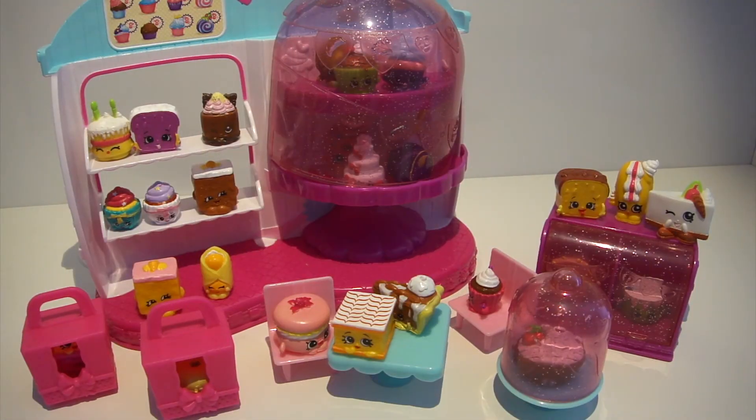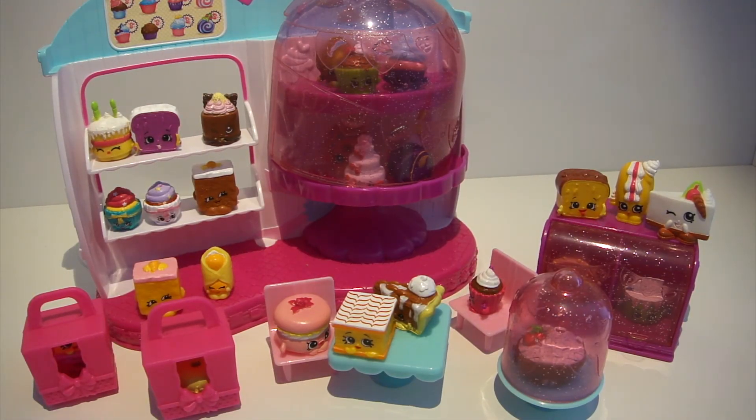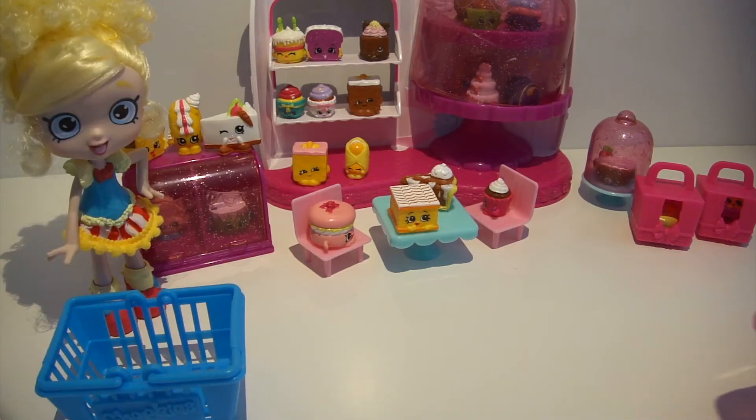So that was it for the Cupcake Queen Cafe unboxing! Comment, like, and subscribe. Bye guys, see you next time!